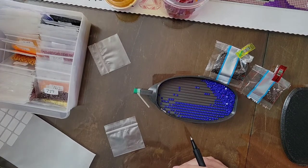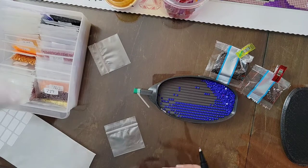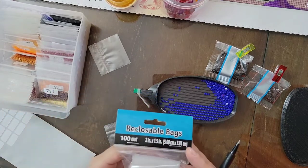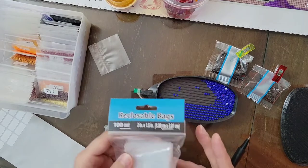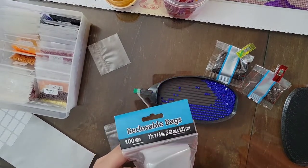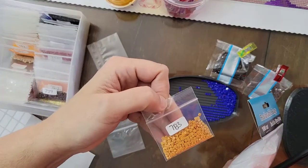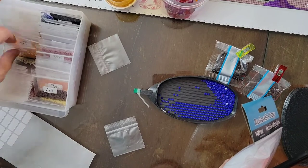A little bit of info on supplies I am using. I am using these reclosable bags from Walmart. There are 100 in a bag. I get the two by one and a half inch because they fit perfectly in my drawer that I store them in.